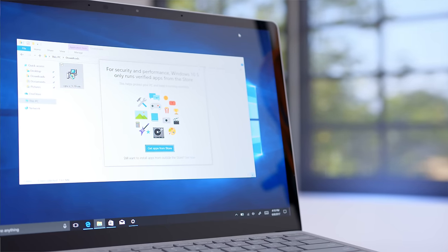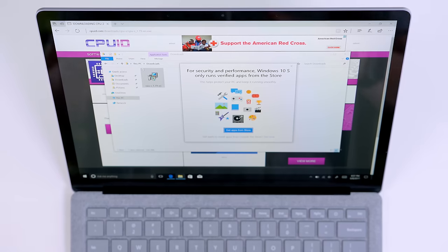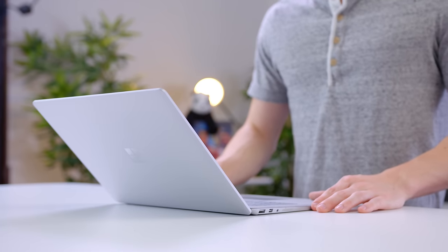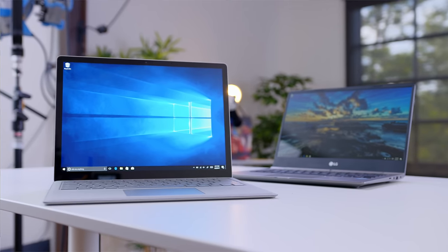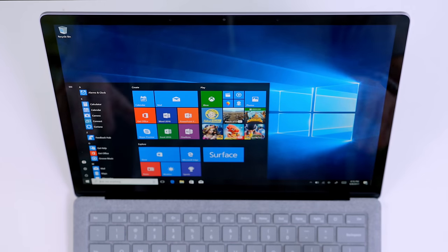I get the general idea of having Windows 10 S as an option — say you're buying a budget laptop and want to save a few bucks, or you're a school making sure kids aren't installing random malware. That's fine. However, this is a $1,300 laptop, and the idea that I can't even install Google Chrome on it is a big issue. The good news is you can upgrade the Surface Laptop to full Windows 10 Pro for free, but only until the end of the year — after that it will cost you $50. The upgrade from 10 S to Pro actually only took about three minutes, and now we have the full copy of Windows on the laptop.